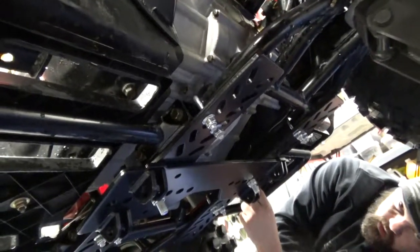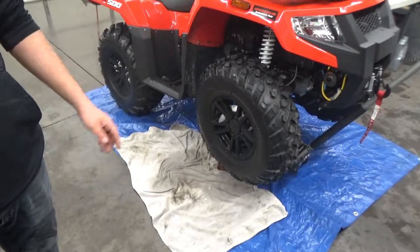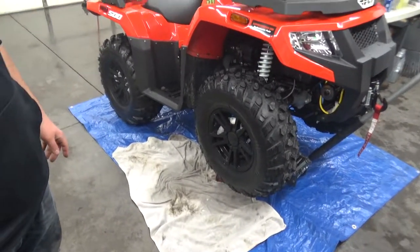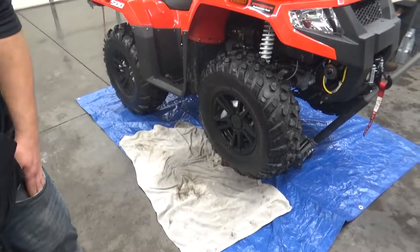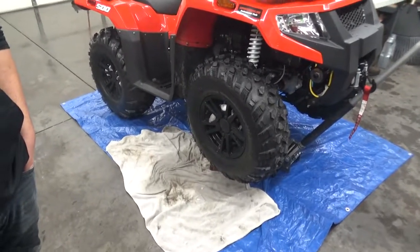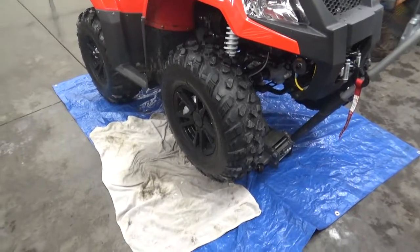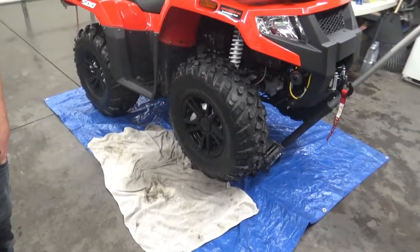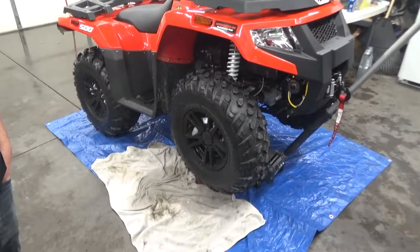That's about it, guys. Thanks for joining us — if you have any questions, leave them in the comments. Until next time, stay muddy. After the plate gets installed, just remember to check your measurements. KFI recommends 34 inches from the front of the machine; ours is about 36 from where the winch mount is, so we think it'll be fine. We've also got extra-long push tubes coming for universal plows and a bucket in the future.